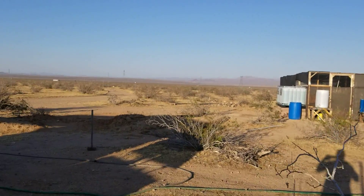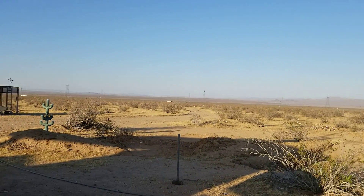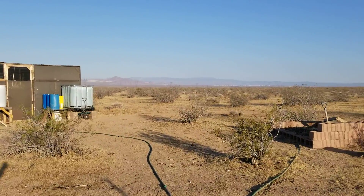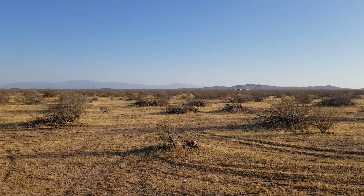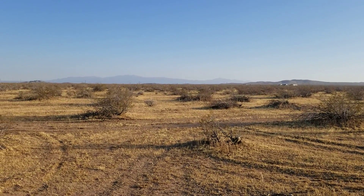Don't set your turbine up too close to buildings and trees and things like that, because they will break the wind that's going into your blades and you won't get top performance out of them.